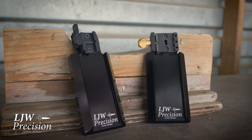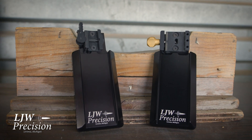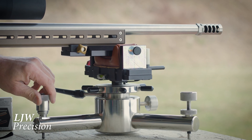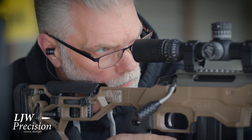Necessity is the mother of invention. I came up with this to clamp on to an arca rail or a picatinny rail, and it fits in a three-inch standard bench rest perfectly — allows you to sight in or do load testing very accurately with any gun.